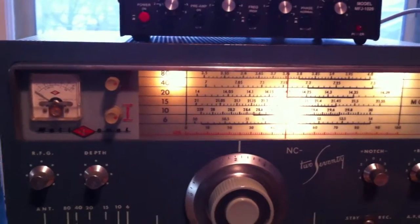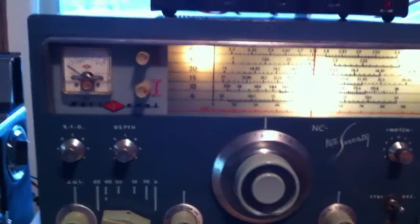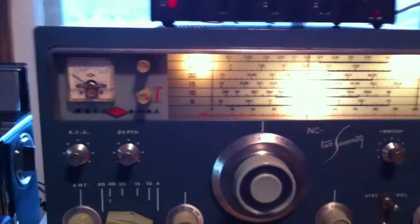So here it is without the enhancer in line. I'm listening to ONTARS on 3755. You really can't hear much of anything.